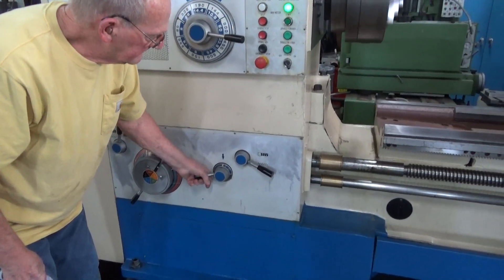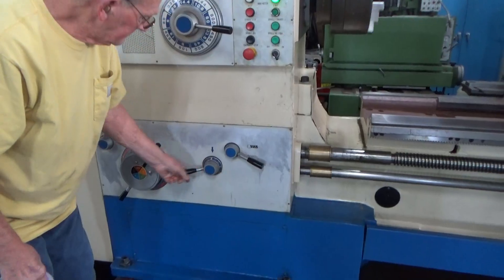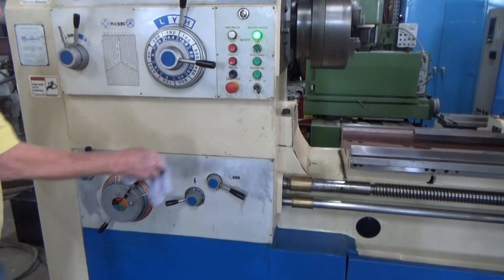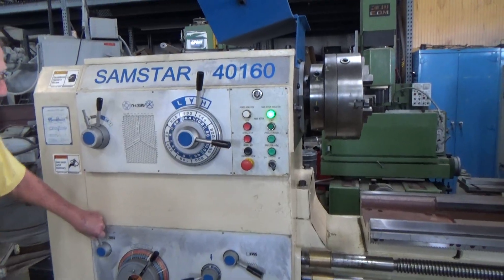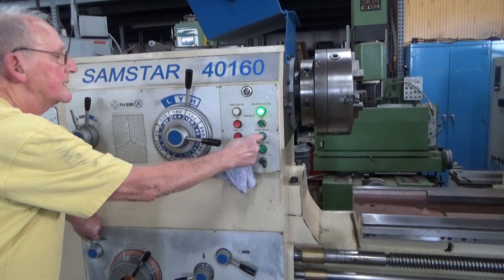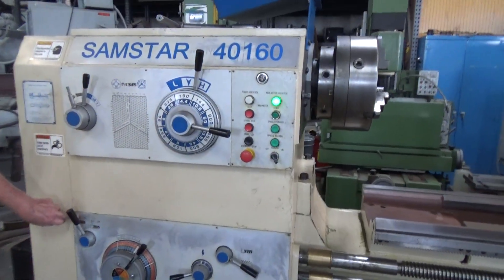You can stop it and jog it if you need to. You're normally not changing speeds and threading that quick, but you just hit the spindle stop, jog — you've got a jog button right there too. Show them the jog on there.